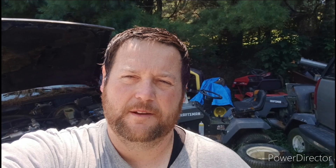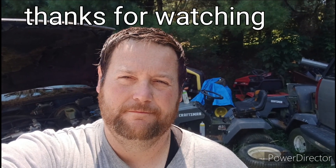All right guys, catch you on the next video. God bless. Please like and subscribe if you like what you see. Later.